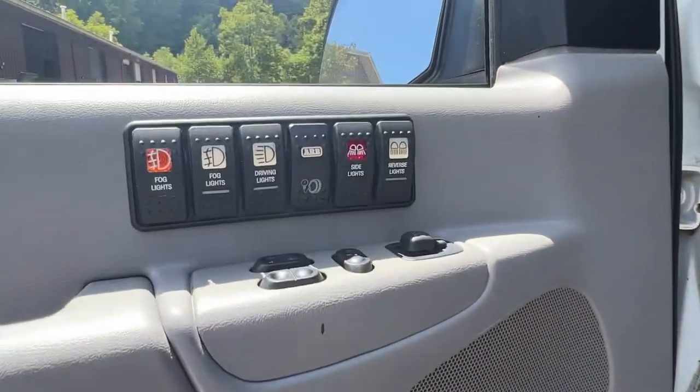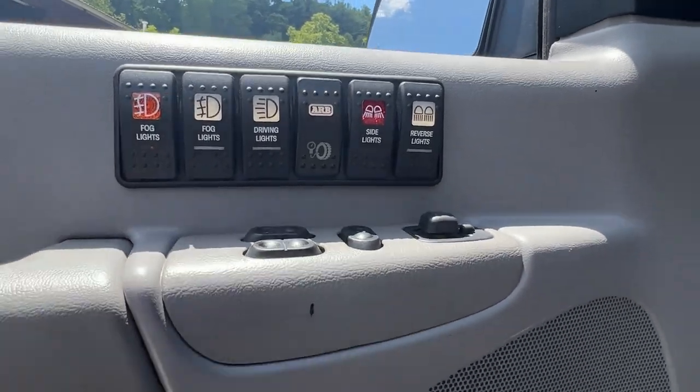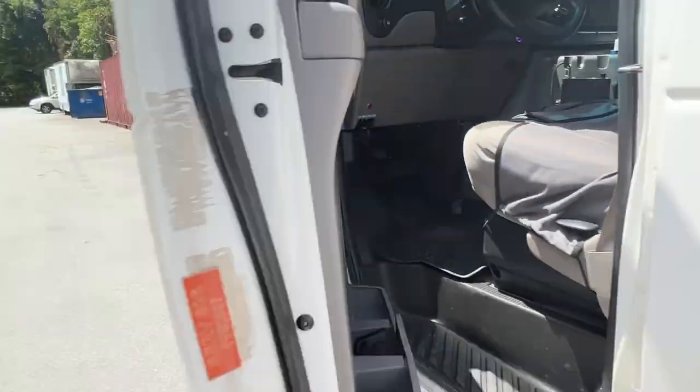The reverse lights have an override circuit, so you can turn them on whenever you want. They come on automatically when you put it in reverse of course, but then you can hit this and turn on the rear lights whenever you want.